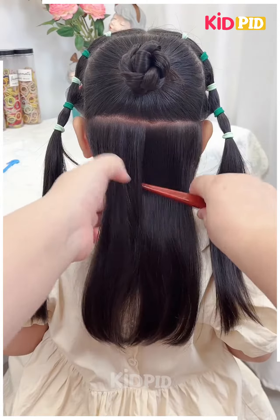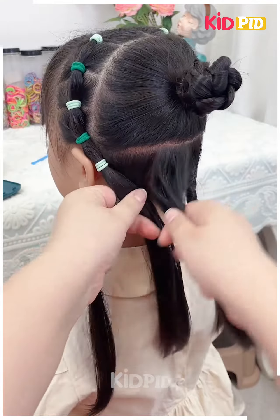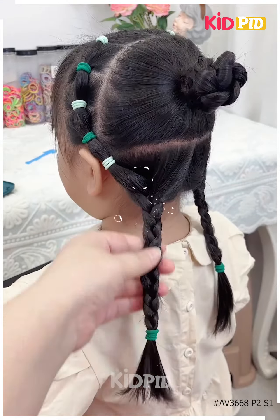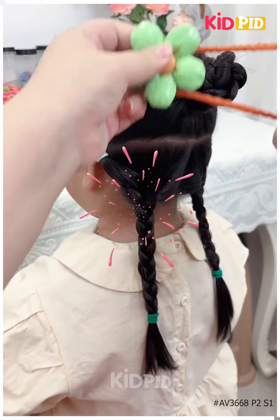Fold it and make a bun. Now divide the hairs and make the plates on the downside and your hairstyle is ready. I hope you liked it. Thanks for watching.